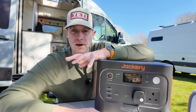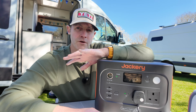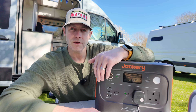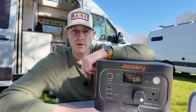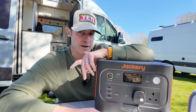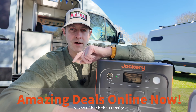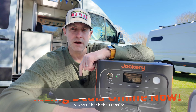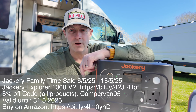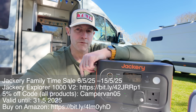So there you go — hopefully that's been helpful in explaining the different power levels and run times you're likely to get from a certain size of battery. We think this is a real sweet spot in the Jackery range. Do check out the website link on the screen for this particular product, and in the description below you can find any current offers or discount codes. Thanks very much for watching — we'll see you again soon.